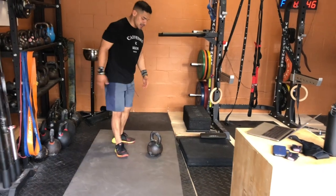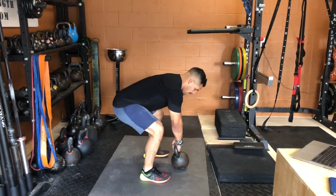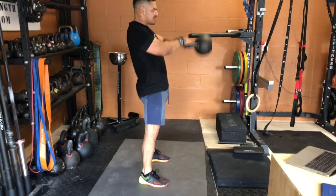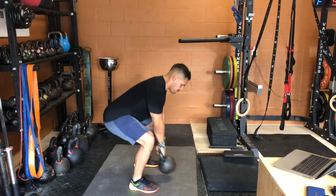9 kettlebell swings — from the side view, remember back neutral, weight on the heels, kettlebell close to the body. Use aggressive hip extension, and then bring it down safely.